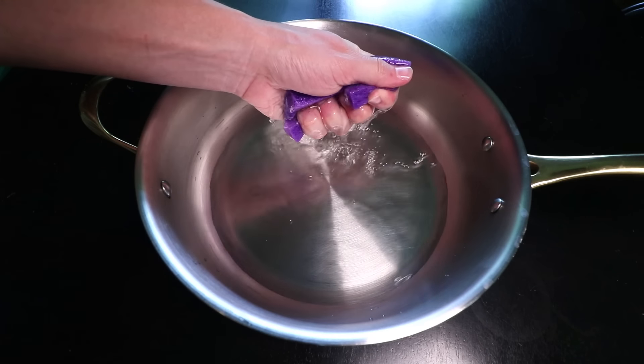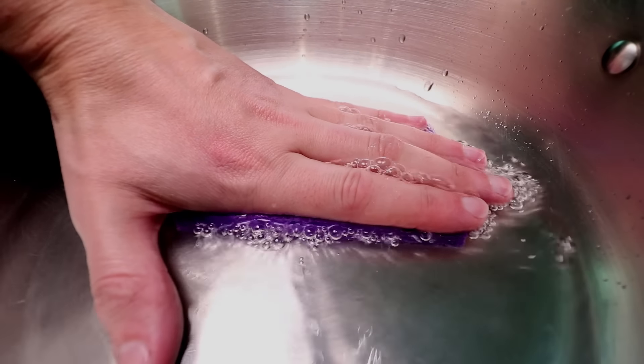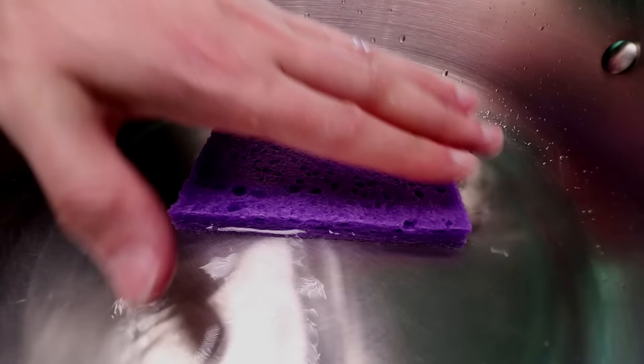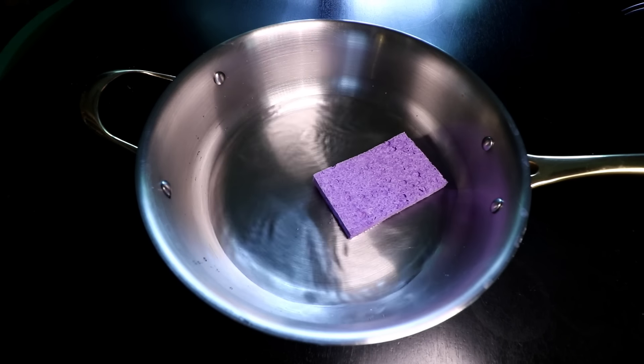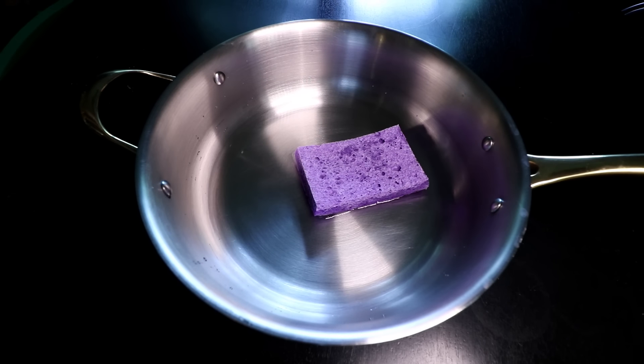Everybody knows that cooking a piece of meat is like wringing a wet sponge — heat pushes out moisture. What is less known is that the same process, to an extent, works in reverse: meat sucks up moisture as it cools.